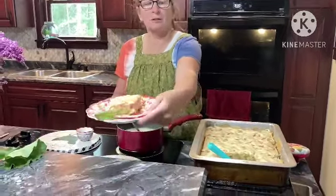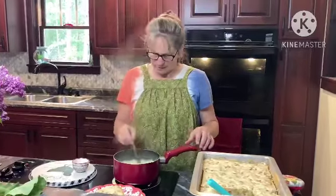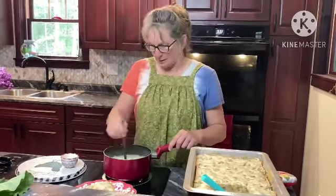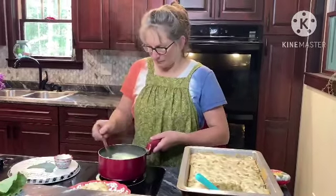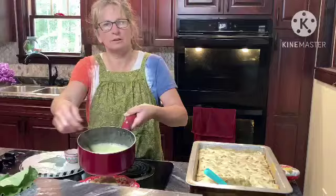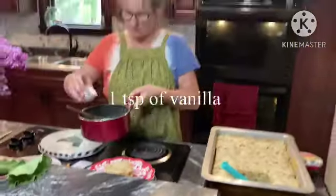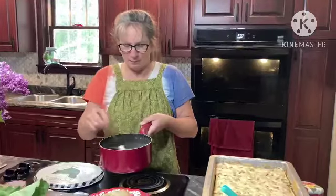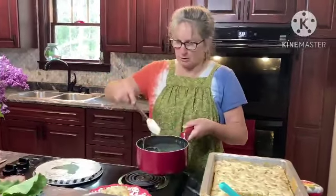Then we will pour it over top of our nice piece of cake that we've cut so you can see how pretty it is. Turn it off, keep stirring a little bit, and let it start cooling down. It's gotten a little bit of a yellow tone — kind of deepened up. Add a teeny bit of vanilla in there and stir that in for a little flavor, then just let it cool down a little bit. Looks really good, smells good.